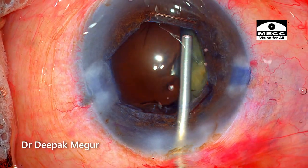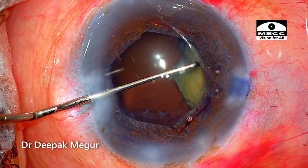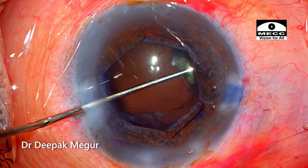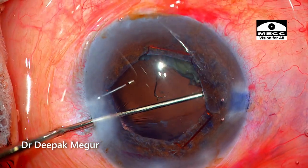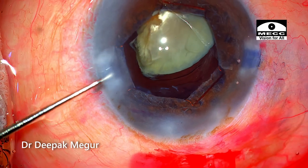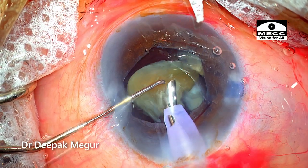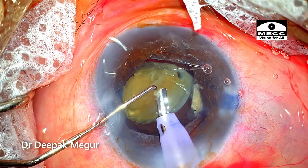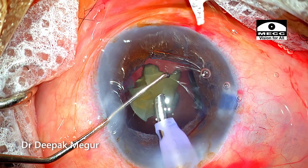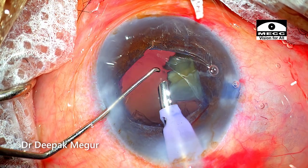As I'm refilling the OVD, I'm reminding myself the case is still far from over. When trying to emulsify the last few fragments, there is always a tendency for the bag to come out. Time to deal with the last two fragments — they are hidden under the pupil. I manipulate one of them into the visual axis using a Sinski hook and begin emulsifying it. I'm very much focused on keeping it below the pupillary margin so it doesn't fly into the anterior chamber. I've asked my assistant to remind me that after consuming each fragment, I need to put in OVD.